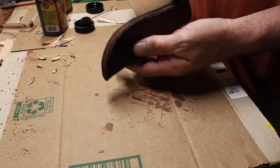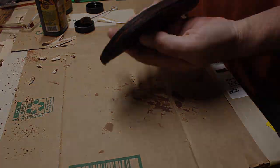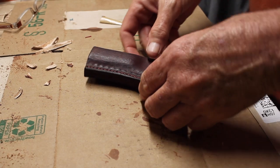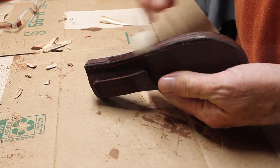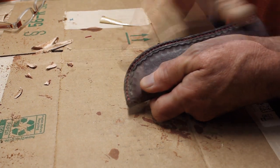Once I had it sanded down, I applied dye to the edges. Next, I applied some water to the edges and burnished the edges.